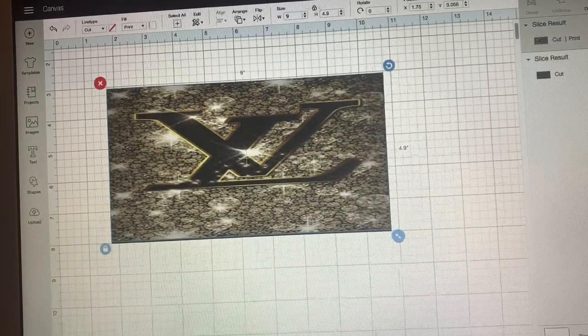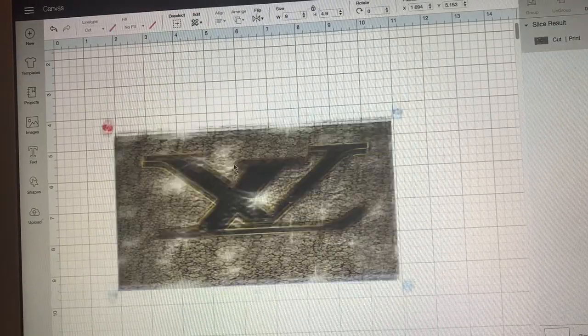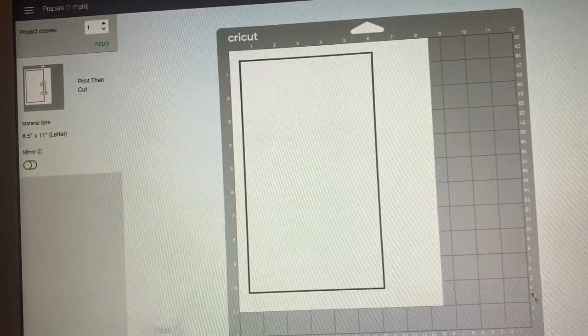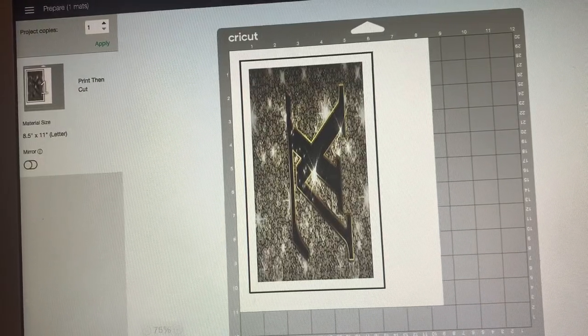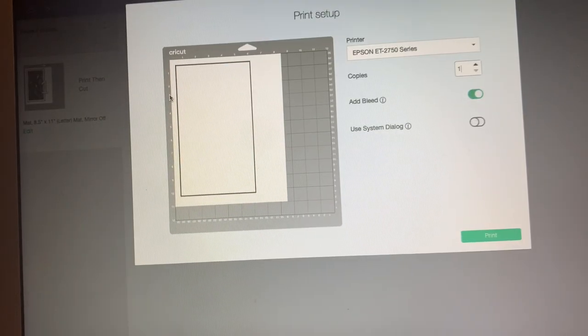Now that we have the image, we get rid of the one in the back. I'm not going to use my Cricut to cut it — I just use my Cricut Design Space for the design, so I'm going to print it and then cut it myself.